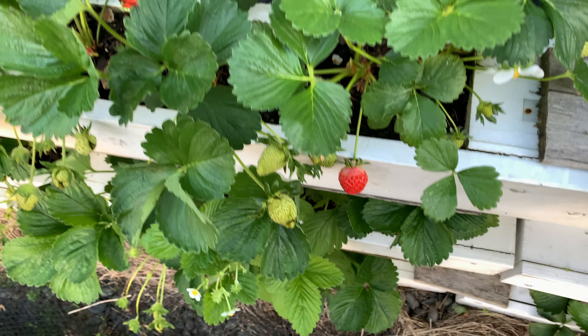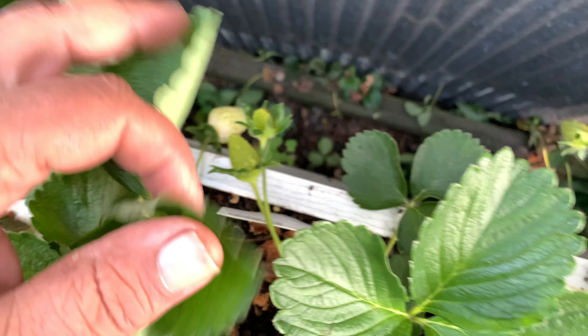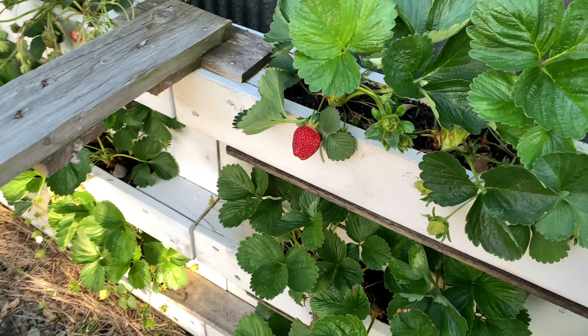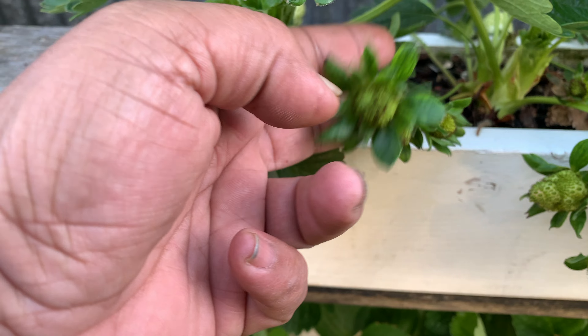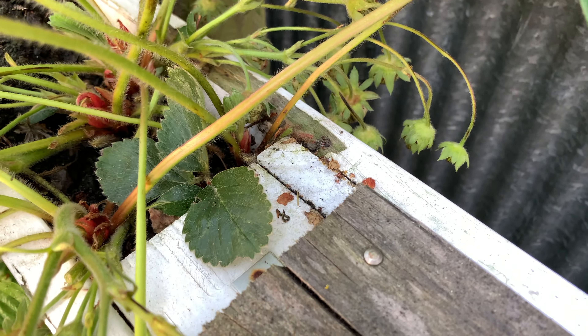Let me show you that the fruit is setting all over. You can see a beautiful set of fruit hanging — the vertical planter is absolutely amazing. The berries look beautiful; this one looks so inviting and is absolutely ready to ripen. The plant is pumping lots and lots of fruit.